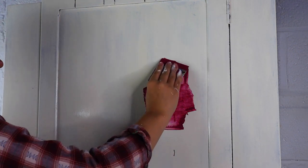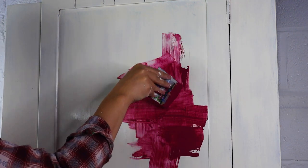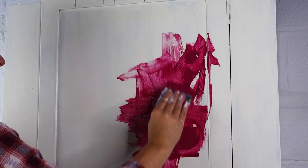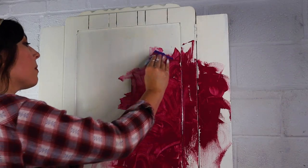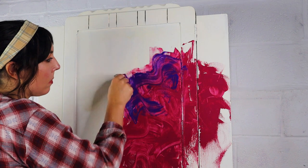Once it had dried I misted my piece with water and I chopped up some square little pieces of cardboard — you can use kitchen squeegees or you can use cardboard, whatever. I got Plum Crazy, which is a deep fuchsia colour, and I just started applying it with the cardboard, going in different directions.